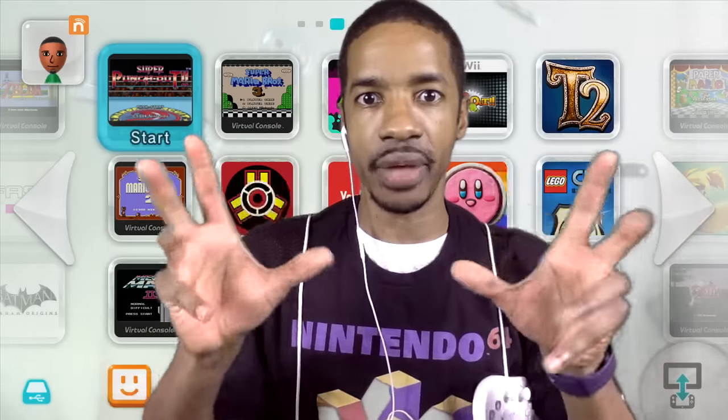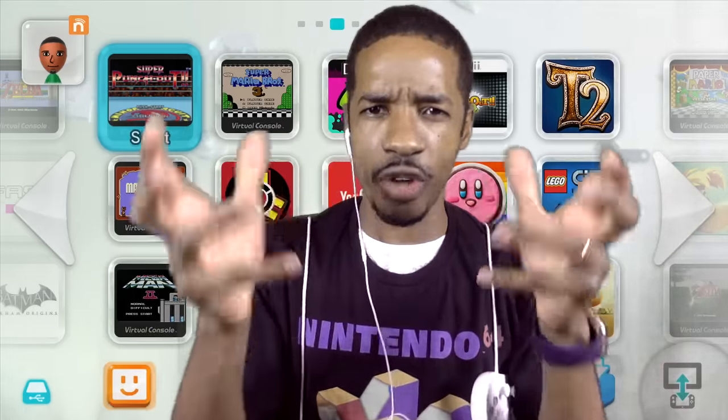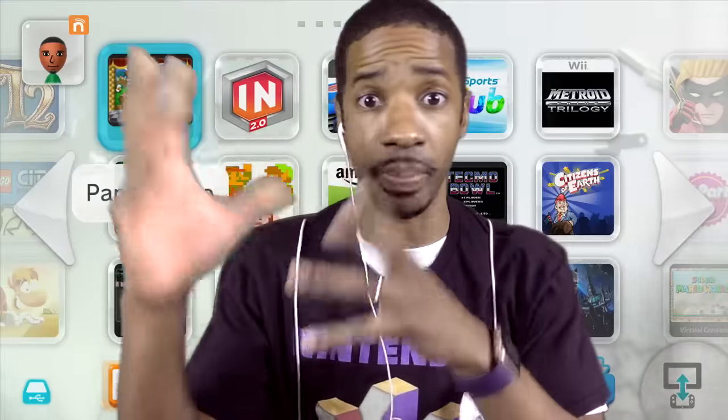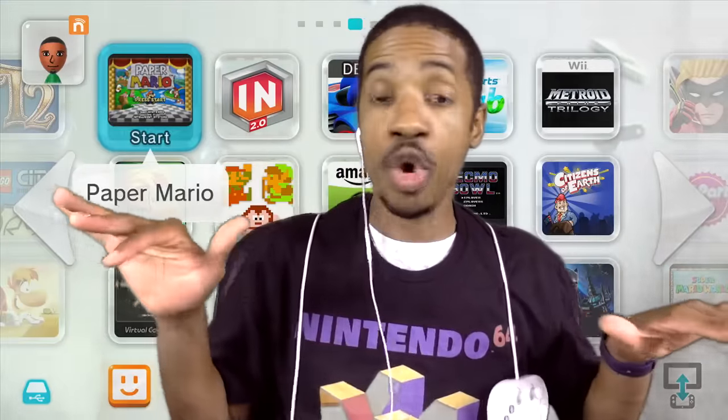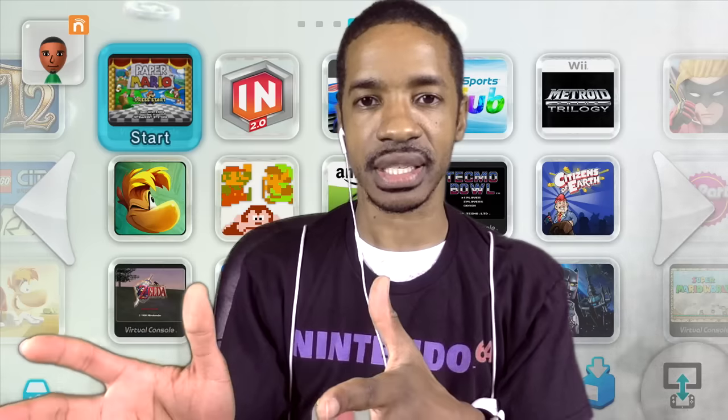I love the Nintendo NX patent — the traditional controller but with the screen carved out, so it's still comfortable to play, and hopefully we can play on the go. I'm cool with innovation, but make that your only controller. Do not give us five million choices.